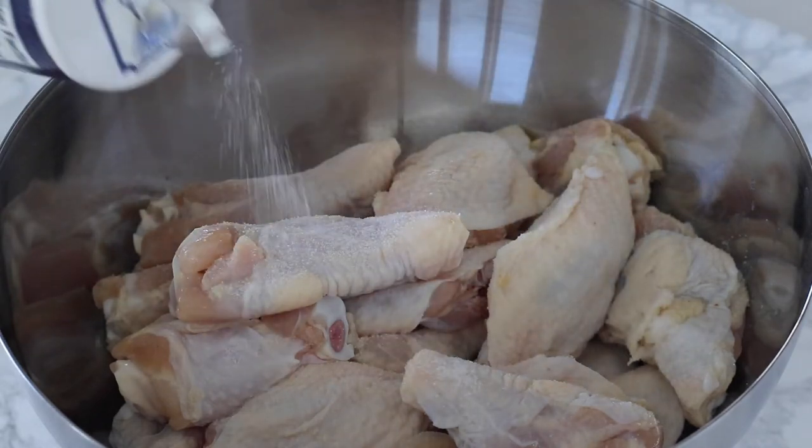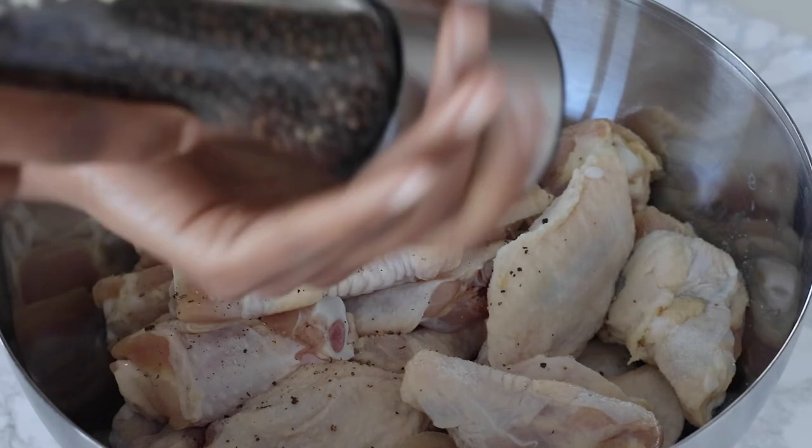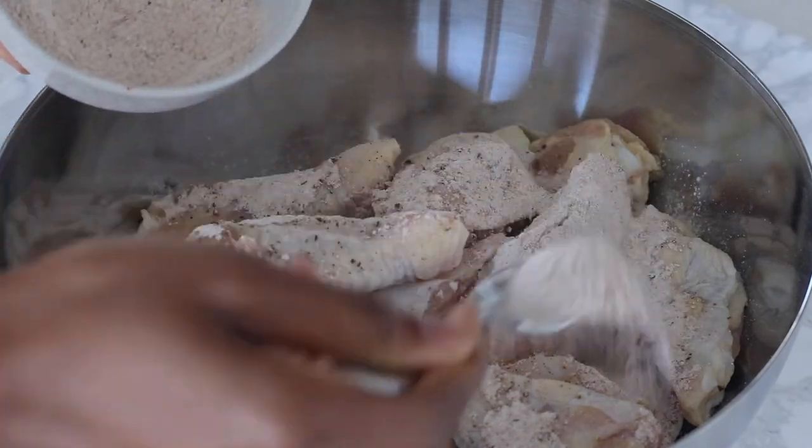Now we're going to season those chicken wings with some salt and pepper, then add in the spice blend that we made earlier. Just toss that chicken in all that spice blend until it's well coated.